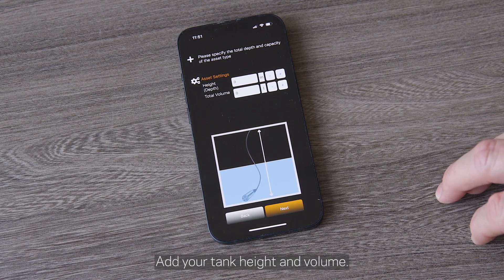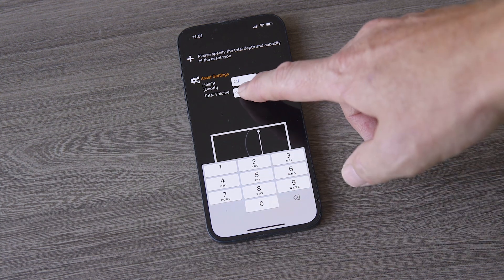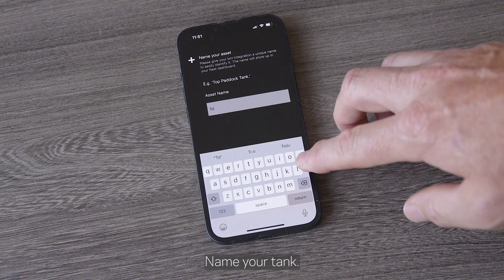Add your tank height and volume, then name your tank.